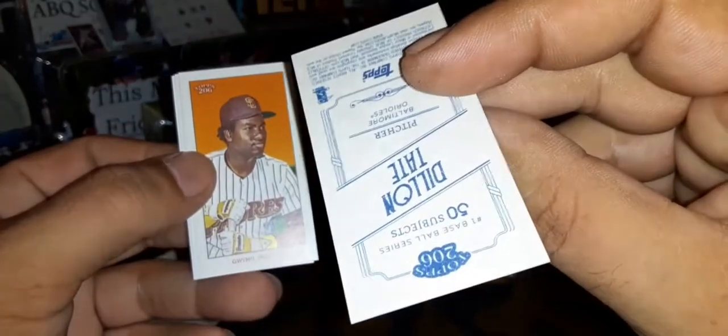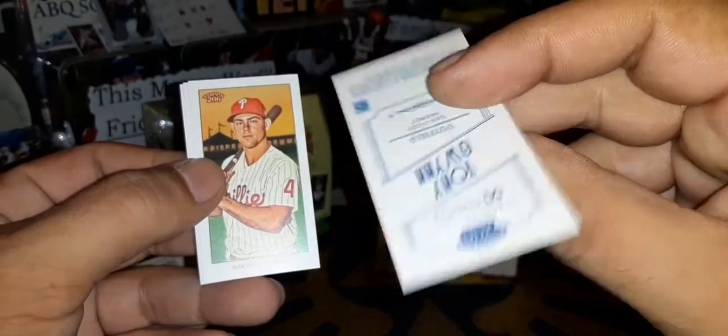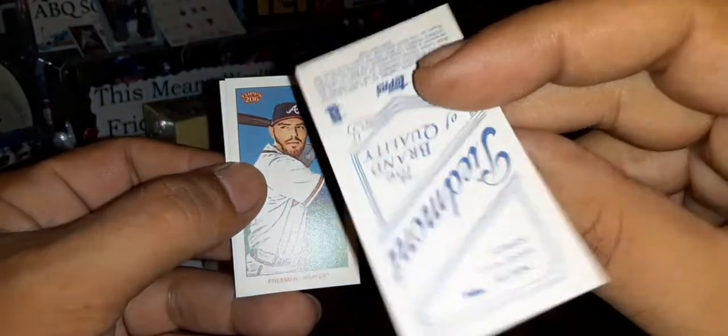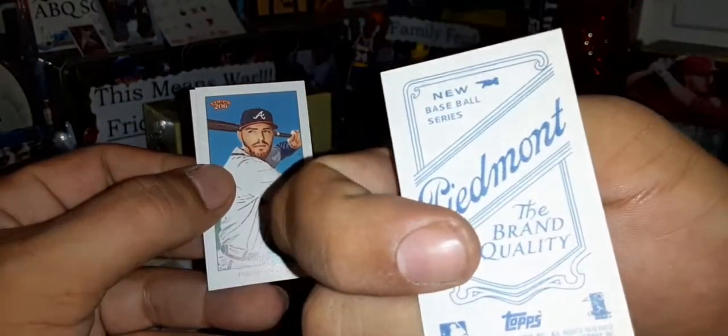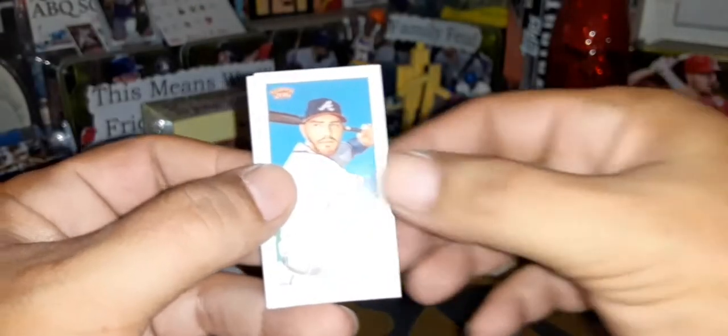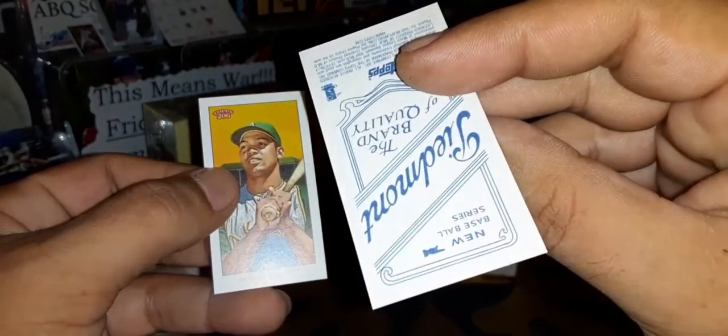Rookie card of Dylan Tate. Tony Gwynn — Mr. Padre, very nice. Scott Kingery of the Phillies — that is a Piedmont back on Scott Kingery. Freddie Freeman has a Piedmont back as well. And Reggie Jackson — very nice. Reggie Jackson is the last card and has a Sovereign back. That's box number one for Charlie Rogers.